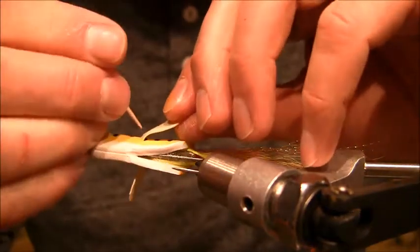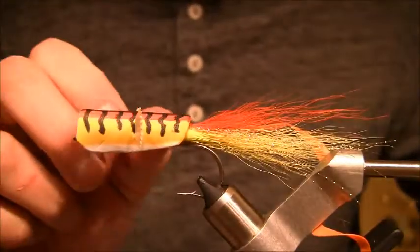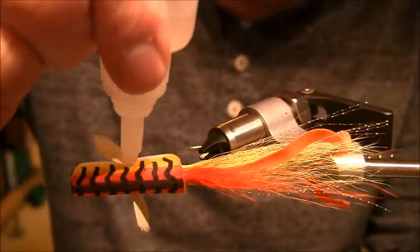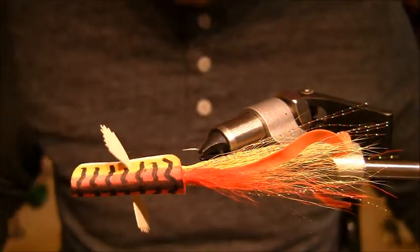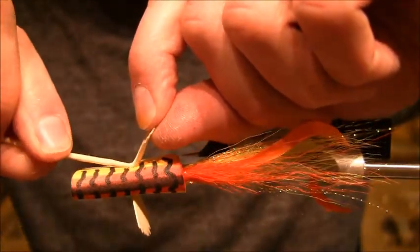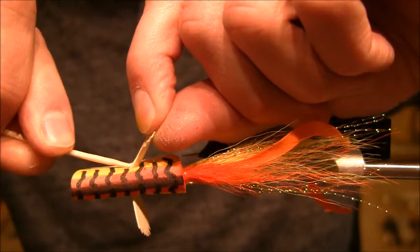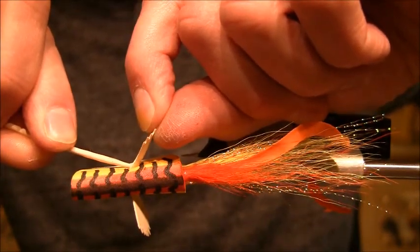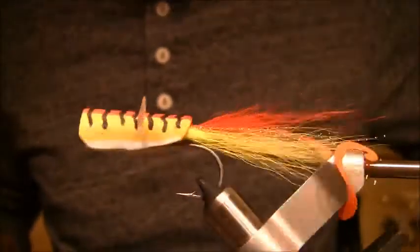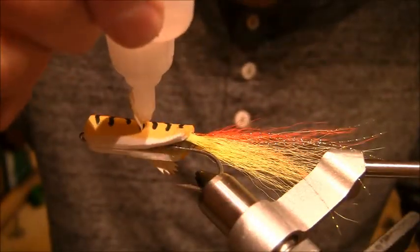Now what the fins are naturally going to want to do is stick straight out — I'll show you how to remedy that. I'm going to take some more super glue and put a little drop in the corner between the foam and the fin — just a tiny drop. I'm going to pull this fin back, press pretty firm right in the corner, but also pull up on the fin, and it's going to create this crease. When this cures, it's going to make that little dimple, which is kind of neat, and it's going to fold it out at the angle that I want — roughly 45 degrees. And there you have it, folks. Same thing on the other side.